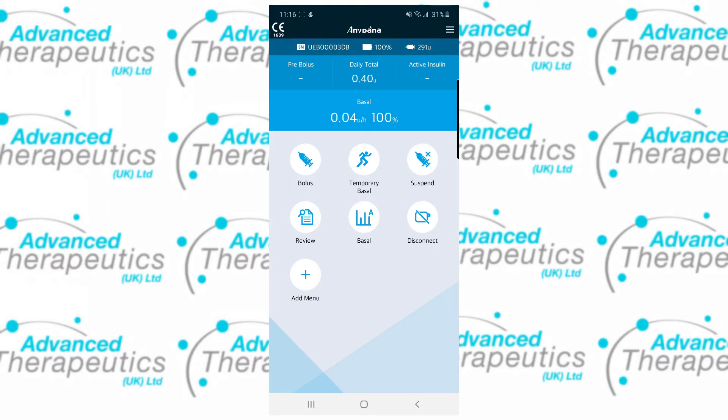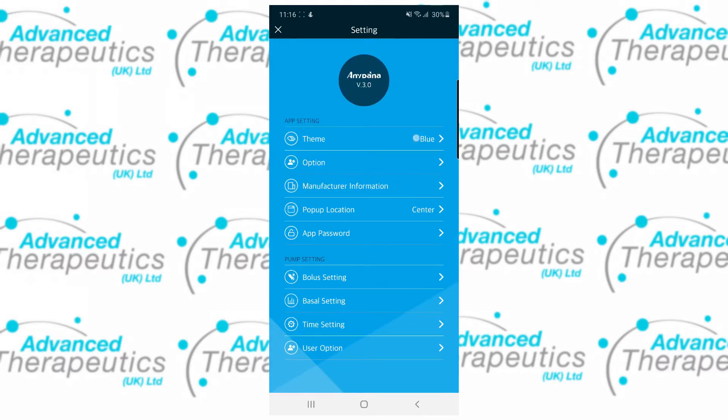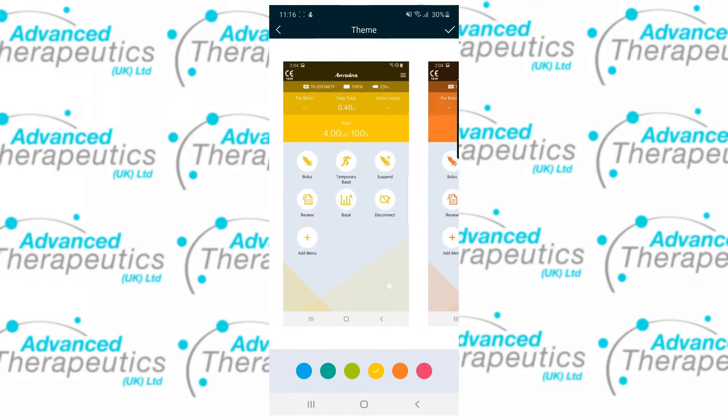Tapping the button up in the top right of the phone app will take you through to the main menu screen. Here you'll find quick access to lots of settings, both pump specific and app specific. The top option, Theme, allows you to change the colour scheme of the app.